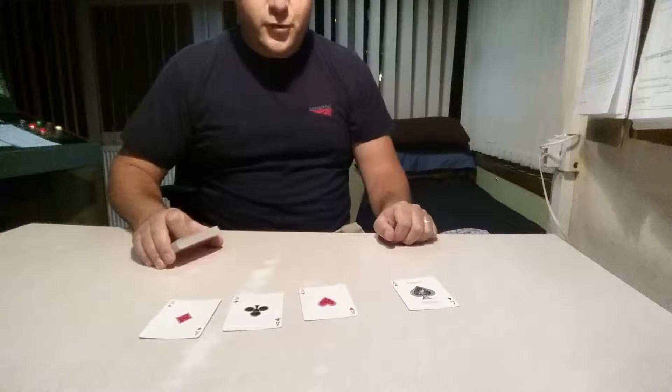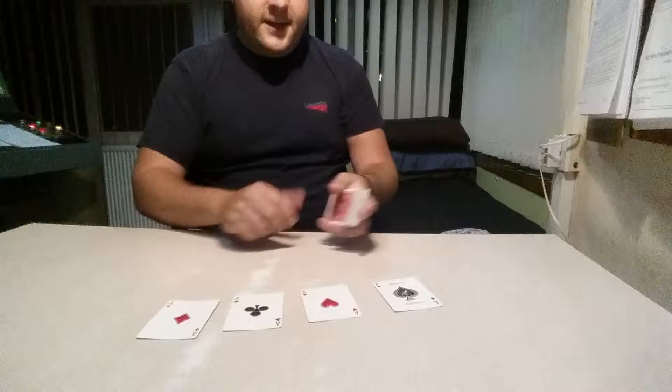Hello folks, Jamie Adams here at the card table once again. I've already removed the four aces from the deck. Now what I'm going to do is place some cards on top of each one of the aces like so.